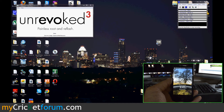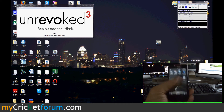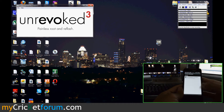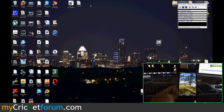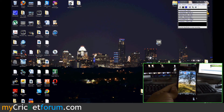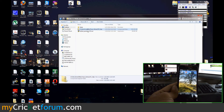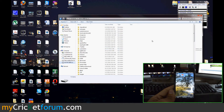Next we're going to put the ROM on the SD card so we can install it. We'll mount the SD card and close Unrevoked. Here's our ROM — that was Unrevoked right below it. Let's access the SD card and just paste the ROM in the main directory.